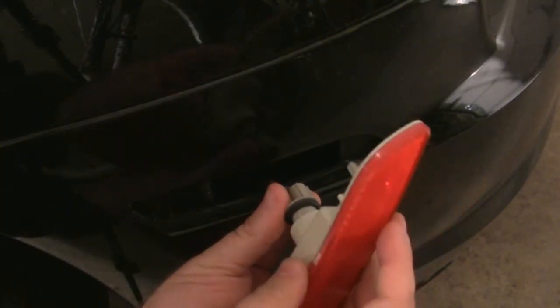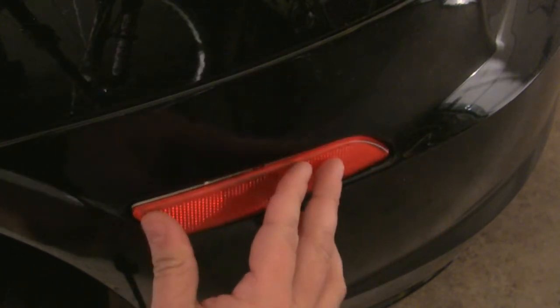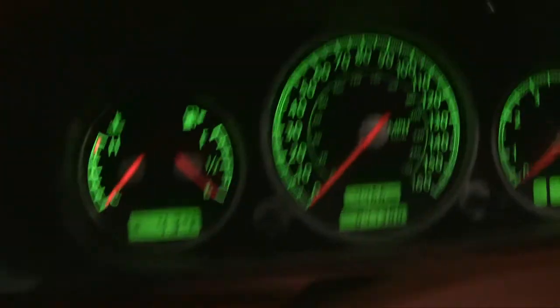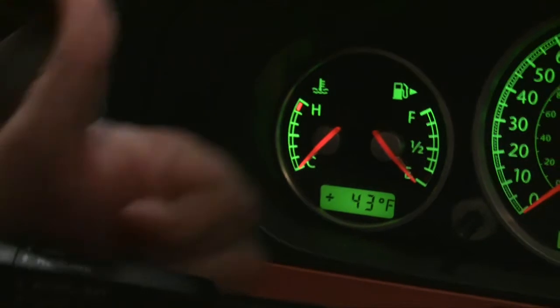Reattach the light casing and insert back into the car. Lights on. No indication on the dashboard that the light is out. Looks good.